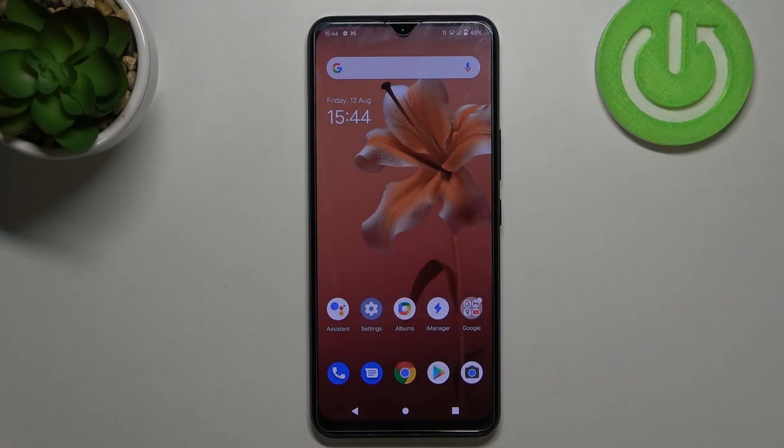Hi everyone, in front of me I've got the Vivo V20 and let me share with you how to change the SIM pin on this device.